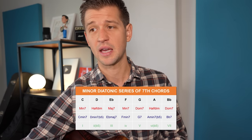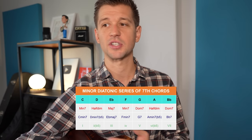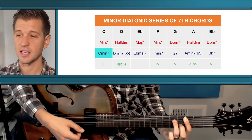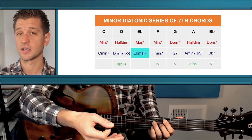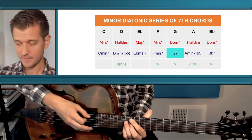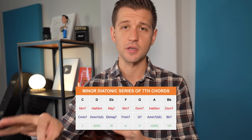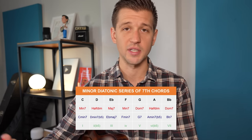The minor diatonic series shown here draws from all three scales and reflects what's most common in jazz standards. In the key of C minor: C minor 7 is the 1, D minor 7 flat 5 is the 2, E flat major 7 is the 3, F minor 7 is the 4, G7 is the 5, A minor 7 flat 5 is the 6, and B flat 7 is the 7. Please note: these are common options, not the only possibilities.